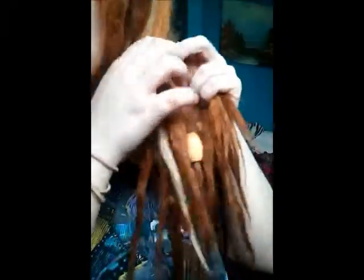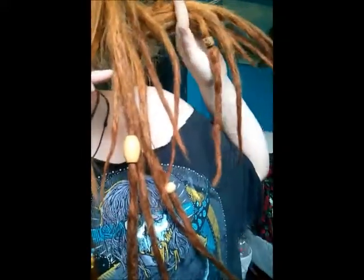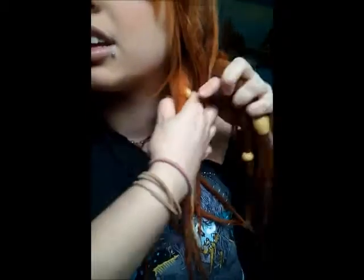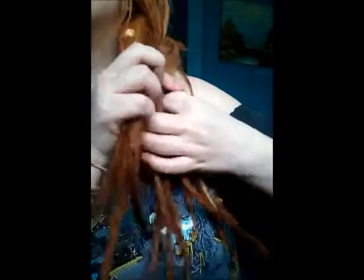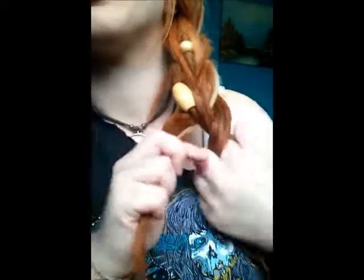Oh, look at all that loose hair! I take the back one first because they're shorter, because they've been wrapped around your head. And then you just want to do it really tight. I don't take anything out of my dreads to do this either — I think it looks cool to have stuff in your hair.